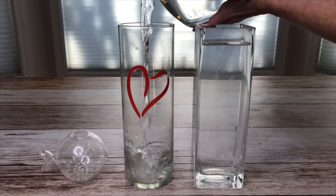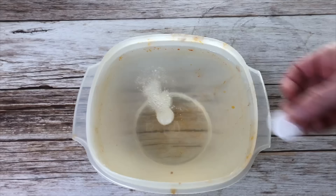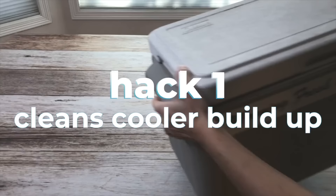Alka-Seltzer is made of baking soda, citric acid, and aspirin. These are great cleaners and deodorizers, and they can also help you speed clean some things and save time and energy.